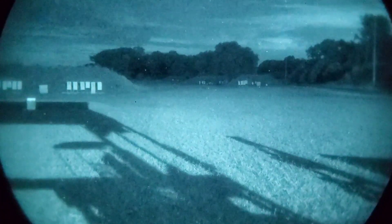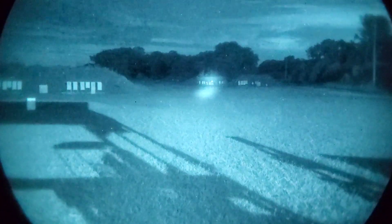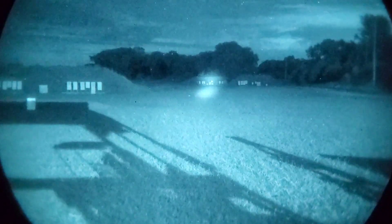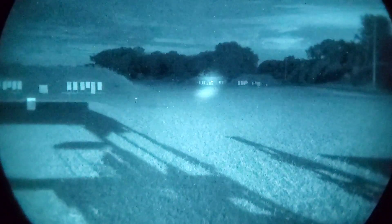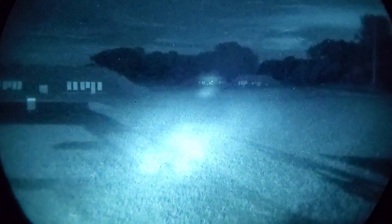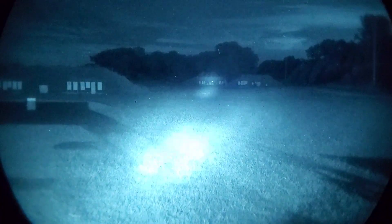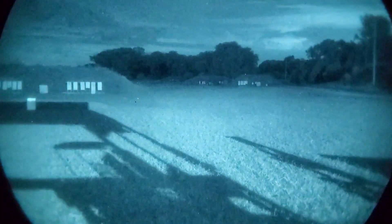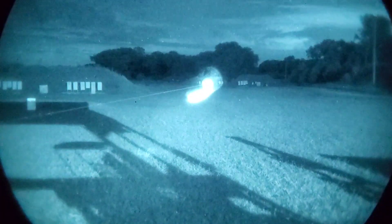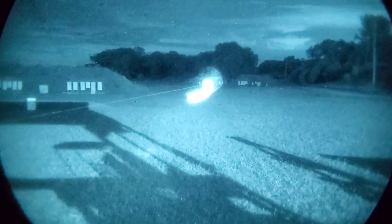Switching over to the Maul — the Maul in long range mode is still able to easily reach out to that 300-yard mark. It's able to have a nice, clean dot for the laser, and it's also clearly illuminating the targets. Switching over to mid range, still pretty impressive — it being able to light up directly in front of you and still being able to reach out to that 300-yard mark. The Full Power Peck is able to hit that 300-yard mark very easily. It's illuminating all those targets clearly, and the beam is still very, very strong.